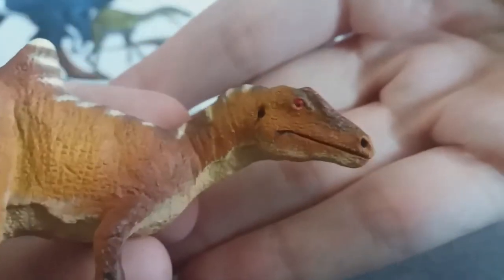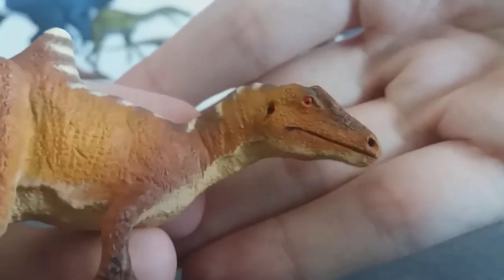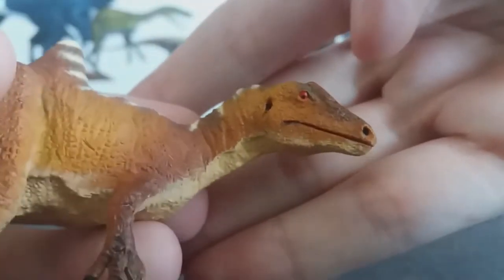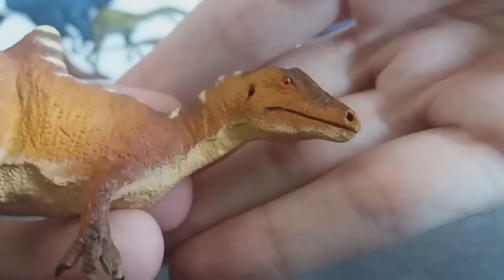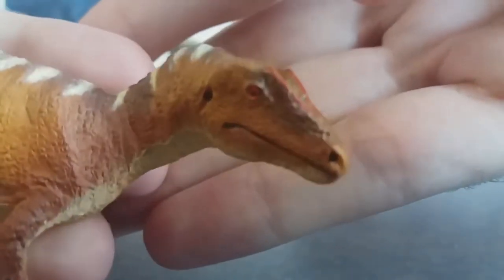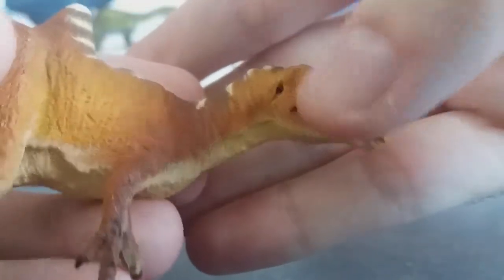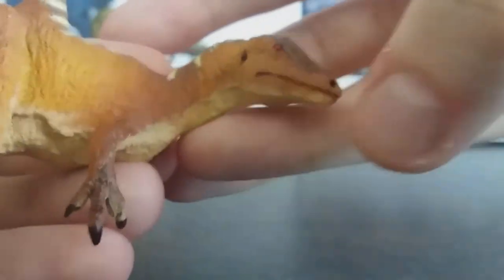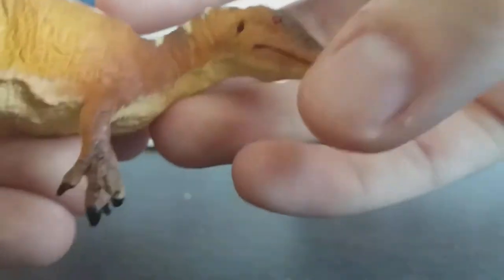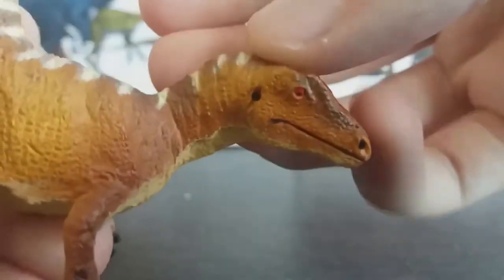Starting off with the head, we have a perfect head sculpt on this model. It's got a really sinister looking red eye, which is really cool. I like how we've got a closed mouth with lips. We've got the two crests on top which are accurate to the skull, and we've got the surangular bone here, which is the rear part of the mandible — the lower jaw. It's quite deep here at the back, which is really nice.